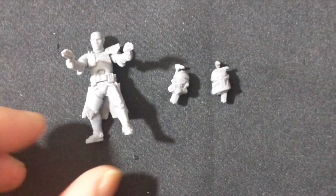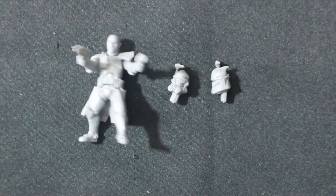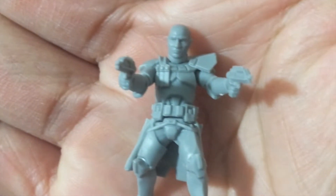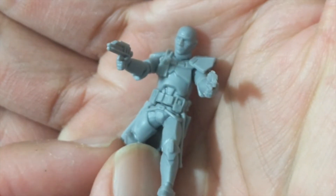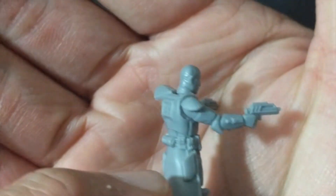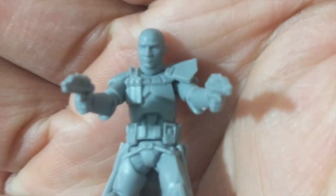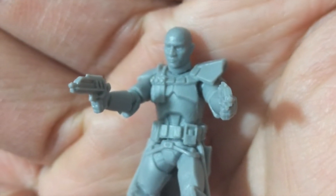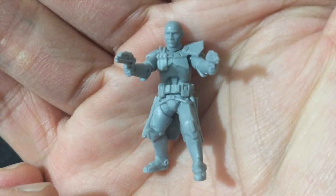Here is Rex all assembled. I've chosen the bareheaded option, as this is James, Captain Rex, and he wanted no helmet on him. This is what it looks like close-up — wonderful sculpting, very well detailed. And in fact, if you look closely, the face does look like Temuera Morrison, so that is pretty awesome.